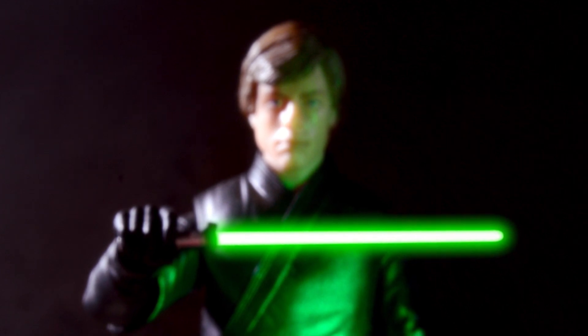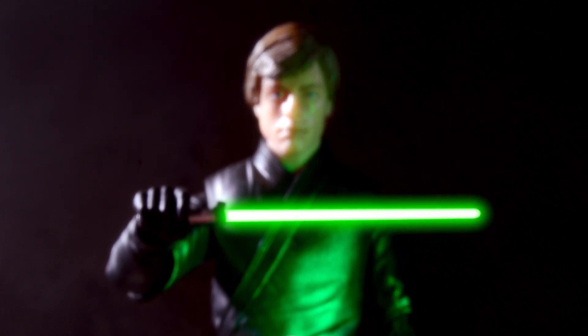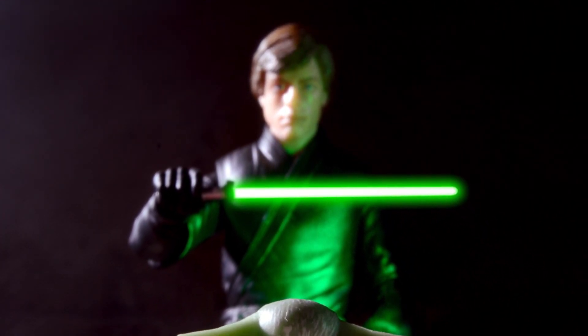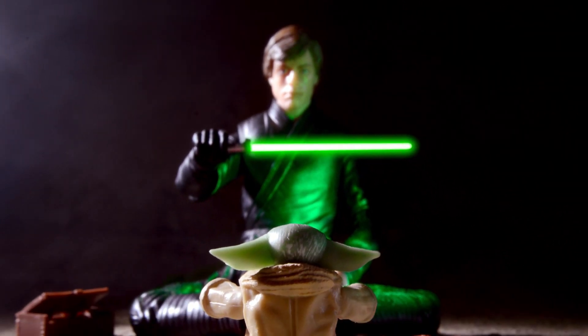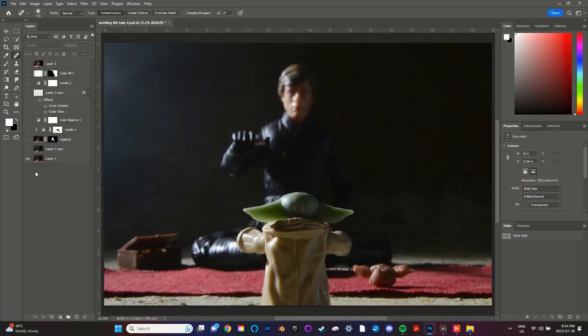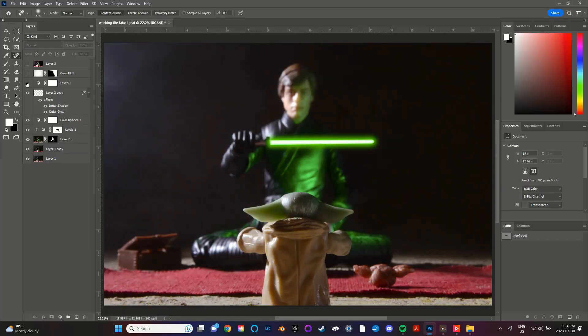Hello and welcome back to another behind-the-scenes toy photography video. Today I'm going to show you how I created the setup for this photo, which I've entitled 'The Choice.' I'll also show you how I edited the image in Photoshop.